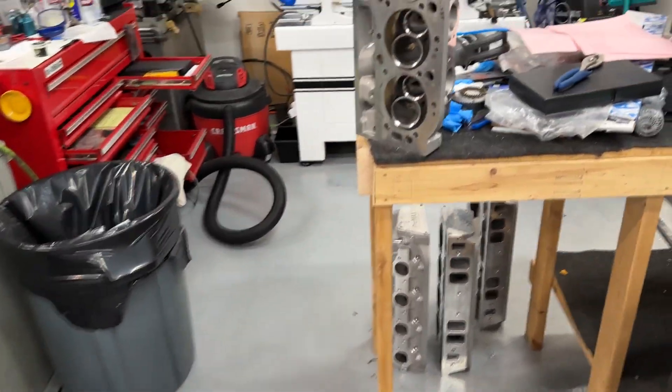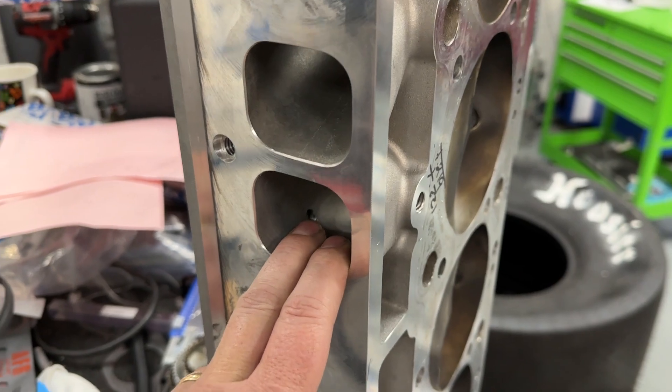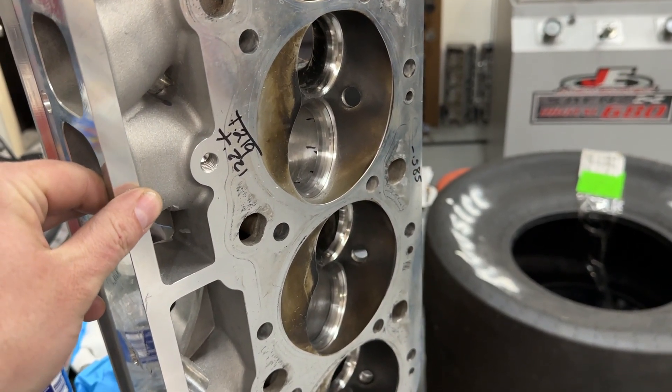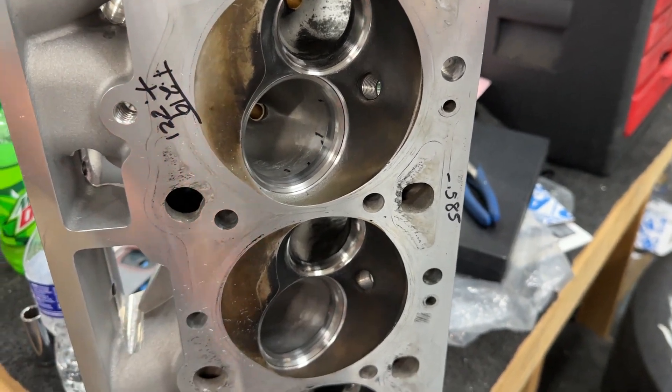Tomorrow's video, I'm comparing all of the oval port heads that I tested: the AFR 265, the Pro Max 290, and the Rotorace Wright 270. We used those on the 496 — that's tomorrow's technical video. What you see here is the valve job has been redone, which is a later video that's already been filmed, so you'll get to see what it does and why I did it.